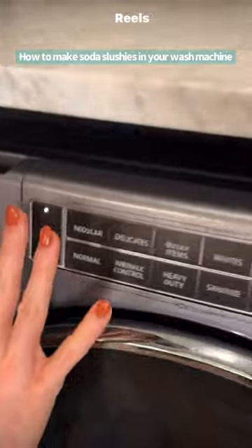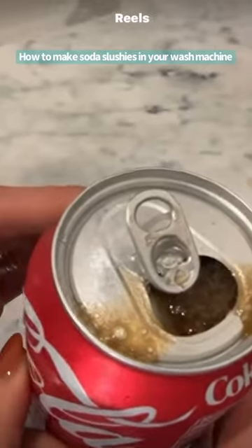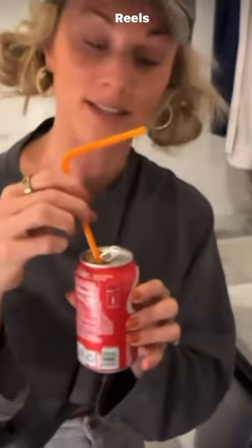You're just going to turn on your washer. You can do this with any washer. Oh, there we go. Can you see that? Oh man, do you see that goodness? It makes slushies. That's it!